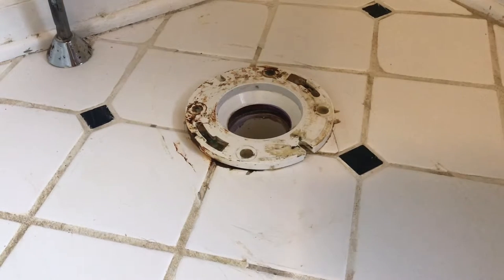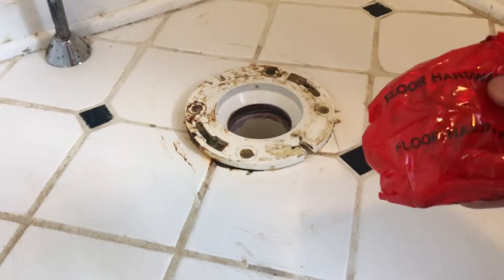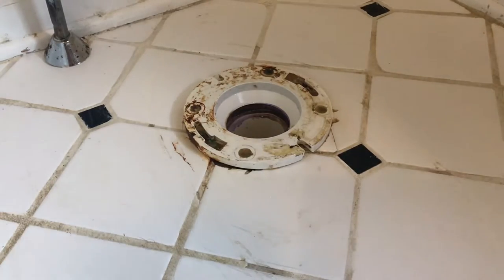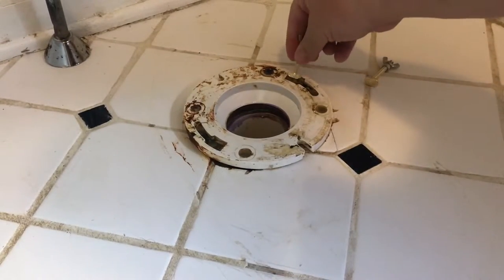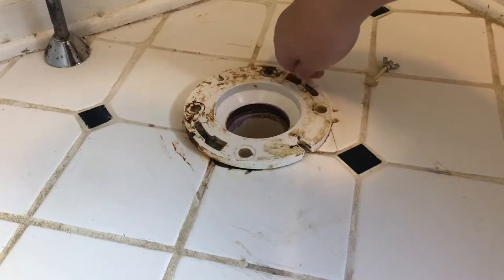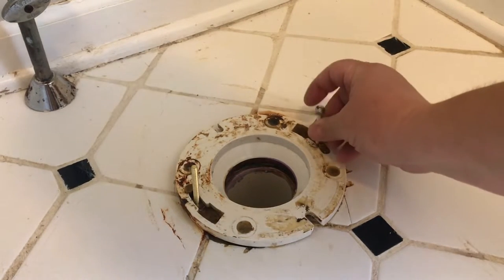Step eight: once the flange is cleaned and the old wax ring is removed, your new toilet is going to come most likely with a new wax ring and some new bolts and nuts. Remove them from the bag — you will see one end has kind of an oval look. Put it in the bigger part of the flange, turn it sideways, and lock it into the groove. Once you get the bolts in, take the nuts they give you and tighten this all the way down, both sides.